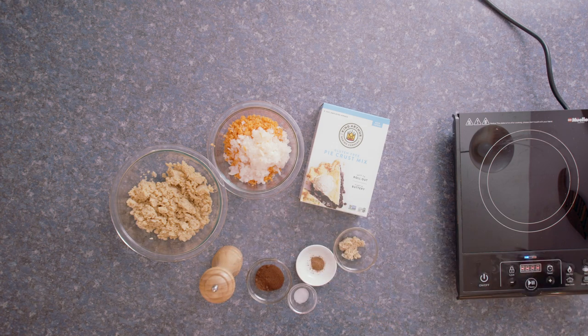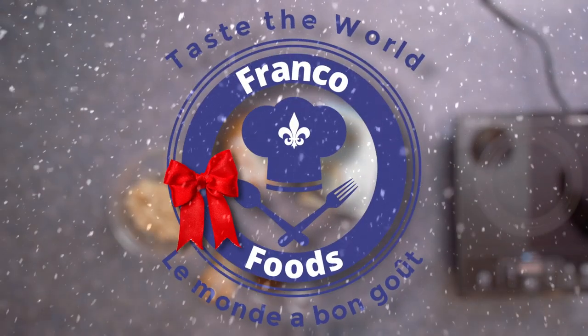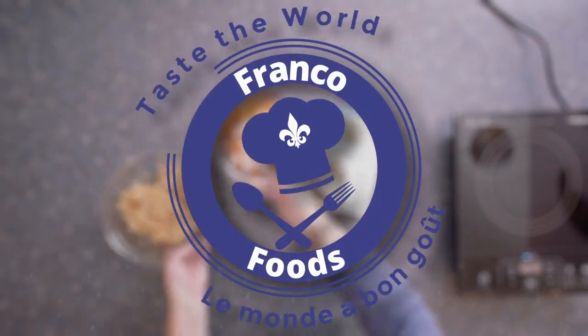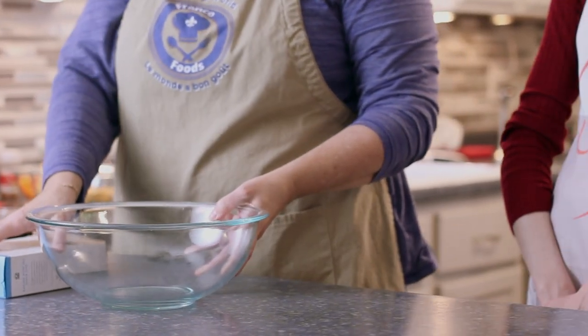Bonjour, Natalie here. Welcome to Franco Foods. Today I'm playing with tradition — some might say I'm playing with fire. I'm going to be making a tortillard, but with a twist.